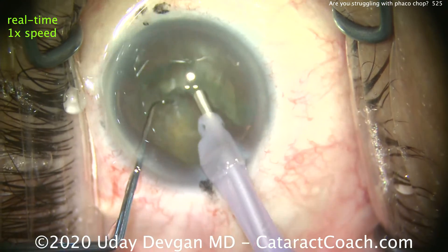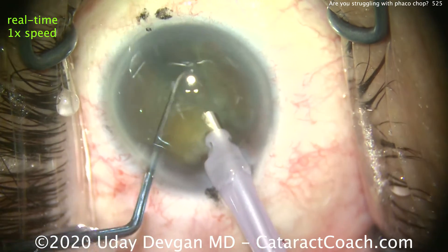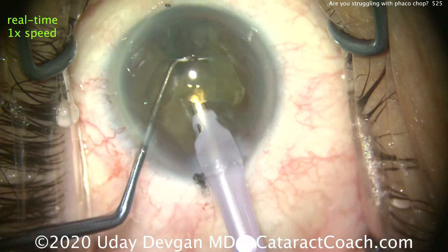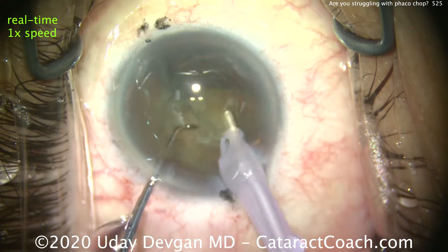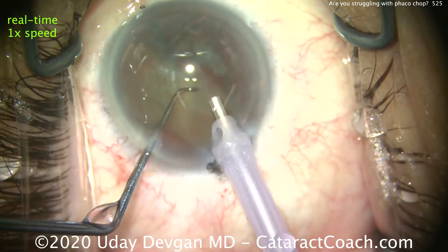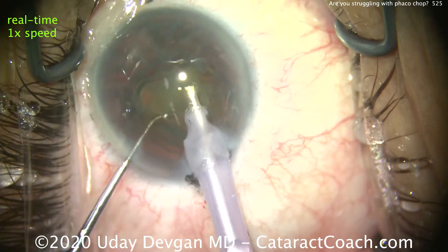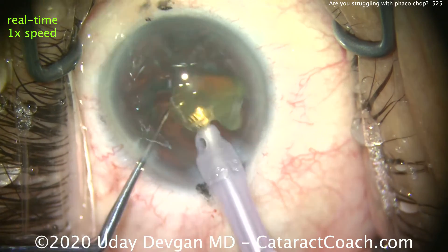Once I'm sure of it, buzz the FACO probe in, bring out one corner of the nucleus, chop it, buzz that little quadrant down. The chopper is being used to push the piece in front of the tip. Buzz into the remainder of the first half, bring it up — no further sub-chopping required. Simply push the piece in front of the probe, buzz into the second half, bring it up, chop. Remove that first quadrant and then get the remainder of the second half. Just like that.